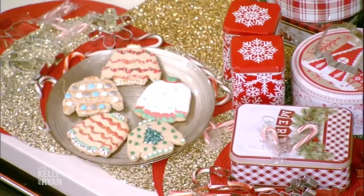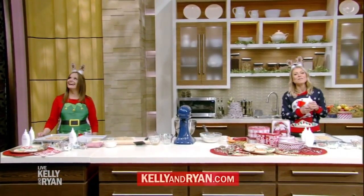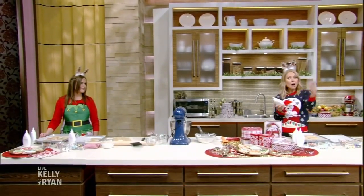These are beautiful — I'm so excited for your baby. Thank you. For Christine's holiday sweater cookie recipe, go to KellyandRyan.com. Next, we're going to have our holiday sweater contest. That's great!